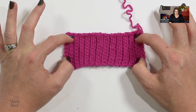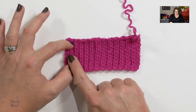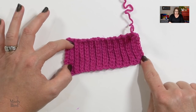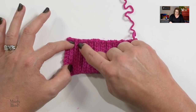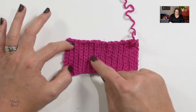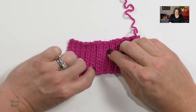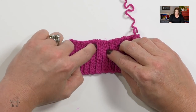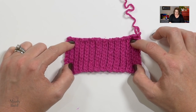For the cuff of the mittens we are going to use a combination of single crochet and slip stitches to create this really cool fabric. It looks like actual knitted fabric — like a knitted rib. We have these really cool knit-type stitches, and then there is sort of a gutter or valley which would normally be purl stitches, but that's where our single crochets are going to be created.